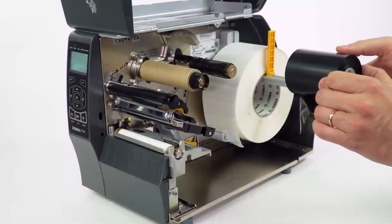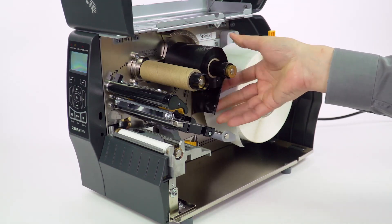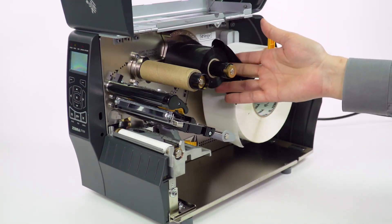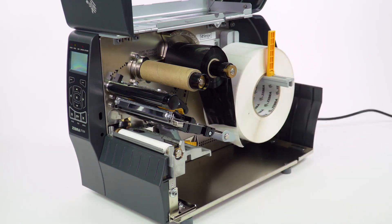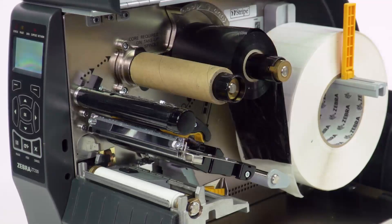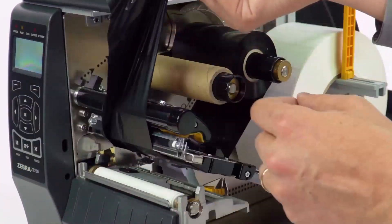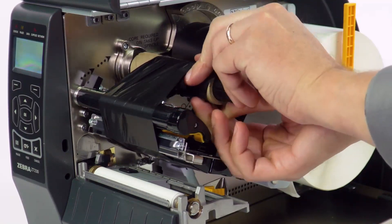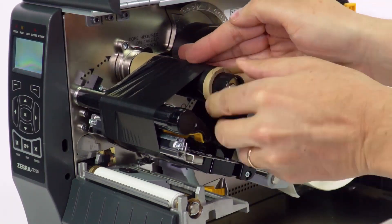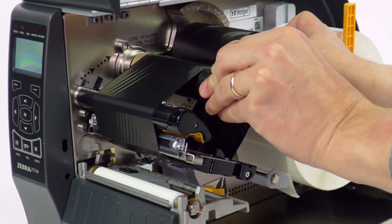Place the ribbon on the ribbon supply spindle. The ribbon should come over the top and hang down towards the rear of the printer, the opposite way that the media goes. Check the handy loading label to be sure. If your printer does not have an empty ribbon core already installed, put one on the take-up spindle. Feed the ribbon under the print head assembly and up and over the top of the ribbon take-up core. Wrap the ribbon around the core several times to get it started, and then rotate the spindle to tighten and align the ribbon.